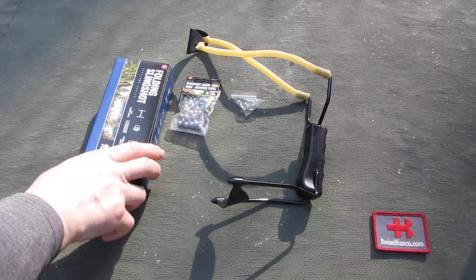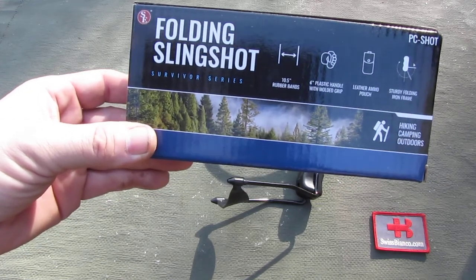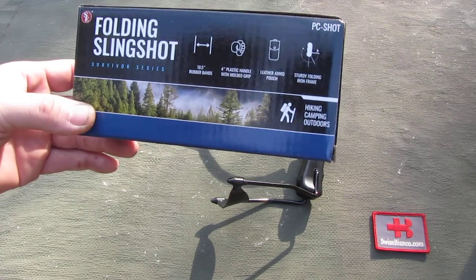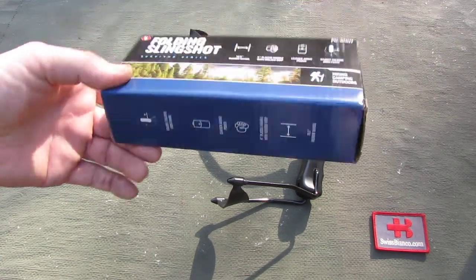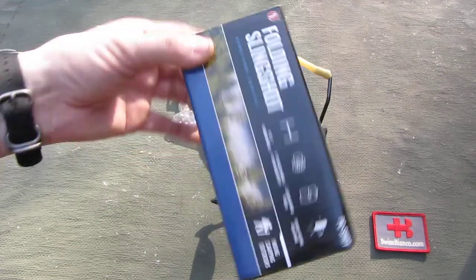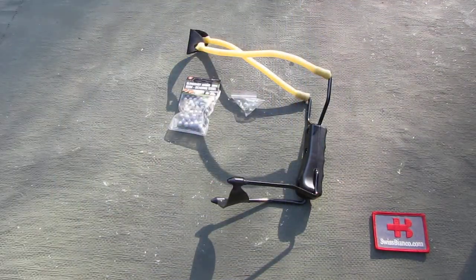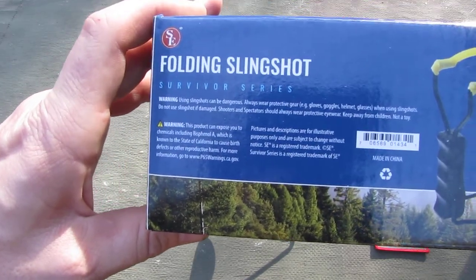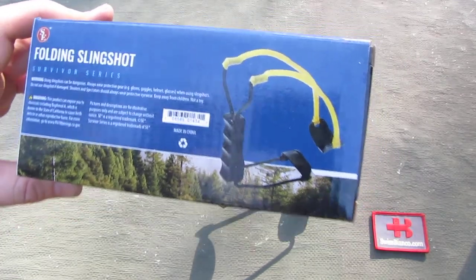Hello, my name is Swiss Bianco. In this video I talk about the SE Folding Slingshot Survivor Series. That is an absolute economic slingshot, made in China quite likely. I don't know the brand either. I saw that for a really good price and I think I want to test that out.